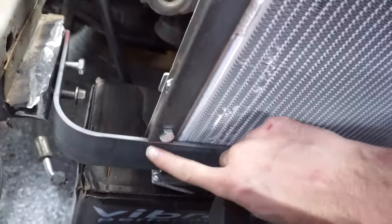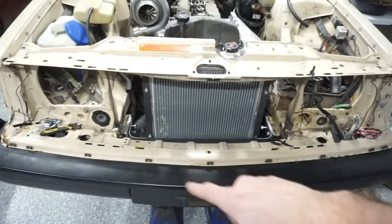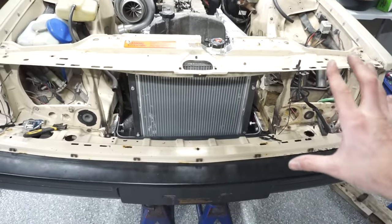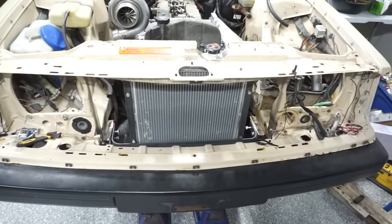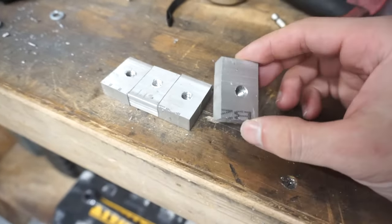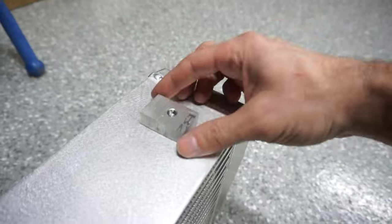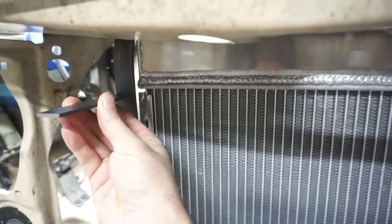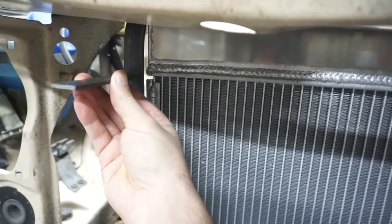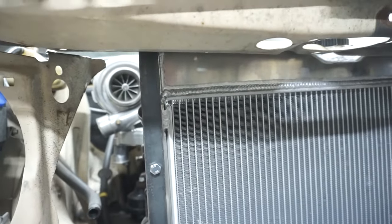I'll go ahead and make some markings so I know where to weld it. I feel like this should be a good foundation to run off of for mounting the intercooler. I'll go get those bolts, finish welding this thing up, bolt it in tight, and see if there's anything loose or flexible, and then figure out how I want to mount that. I didn't film any of this, but I made some little blocks, threaded them to 1.25, and those are going to go on the intercooler — here, here, and two on the bottom — and then just have a little mounting bracket, real simple. I might do a 90 or just weld it on straight.